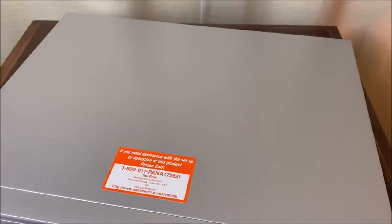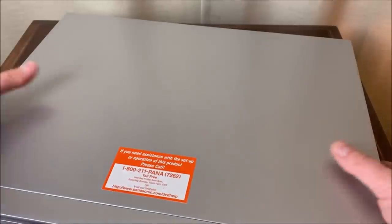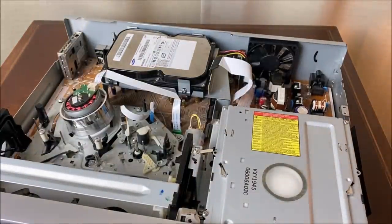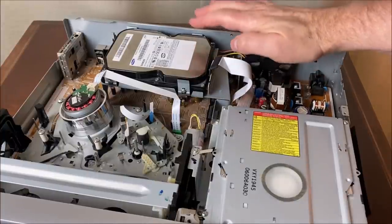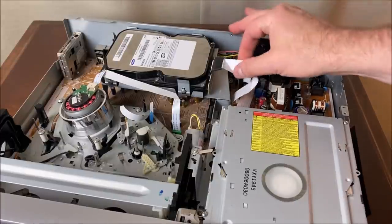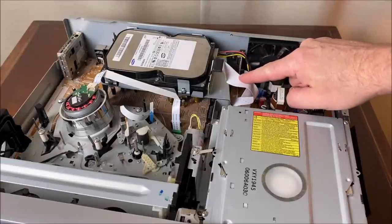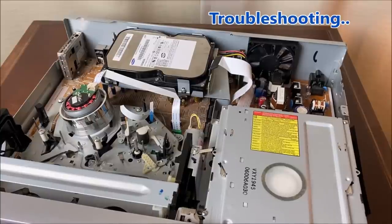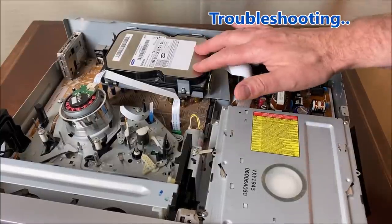I wonder if the engineers who originally produced VHS — those guys at JVC — ever dreamed that their VCR technology would include computer equipment. Well, this VCR has a hard drive in it. By today's standards it's old — it's an IDE hard drive, a Samsung 80 gigabyte IDE drive with standard connections: IDE connector here, power cord connector here.